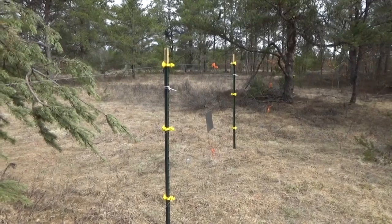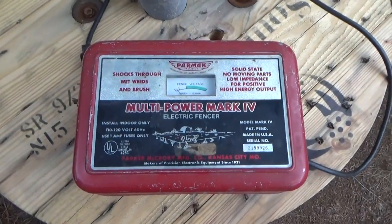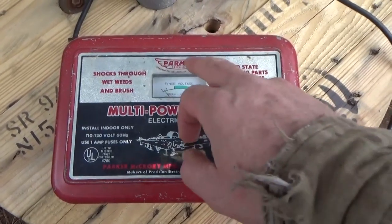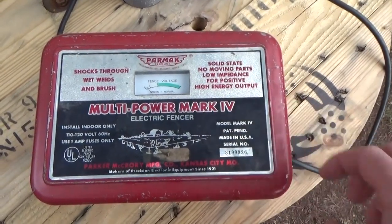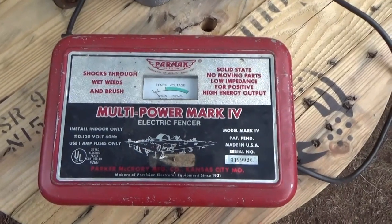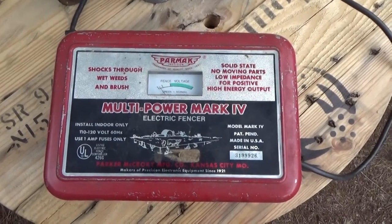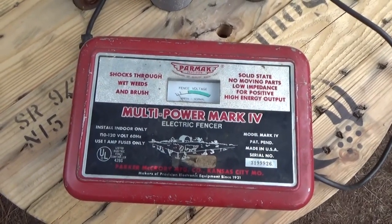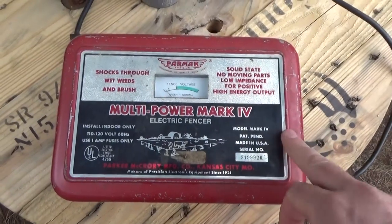We're going to let them know: leave this alone, we will get you. I got this old beast electric fencer the other day, and it's a Parmac Multi Power Mark 4. I can't find any specs on it, but it looks to be quite old, which is what I wanted. The older they are, the more powerful they are. The modern new ones, as I show you in the videos, just don't have the power — you can hold right on to it and nothing happens at all. So this one is going to be hooked up here on the property.